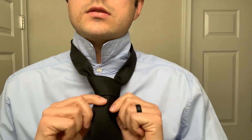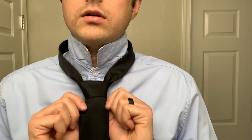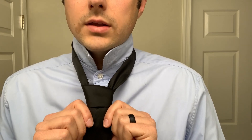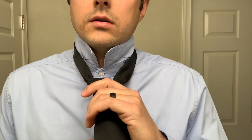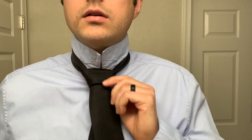Just to make the knot look nice. Tighten it up a little bit if you need to. Once you're satisfied with how the knot looks, just pull it up — pull that shorter end. Put your collar back down over the top, and your knot is complete. The place that your tie should fall on your body is roughly on your belt line. That's it.